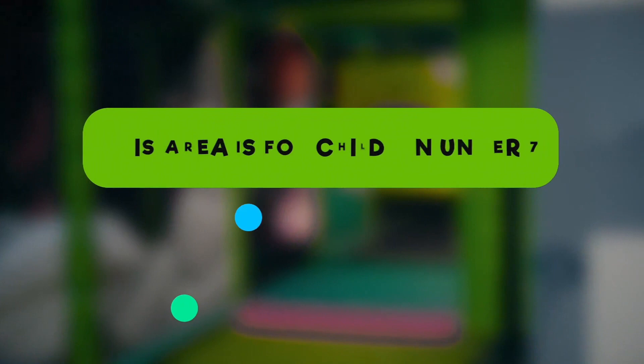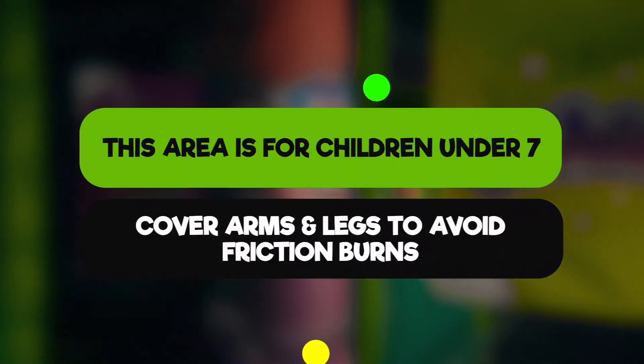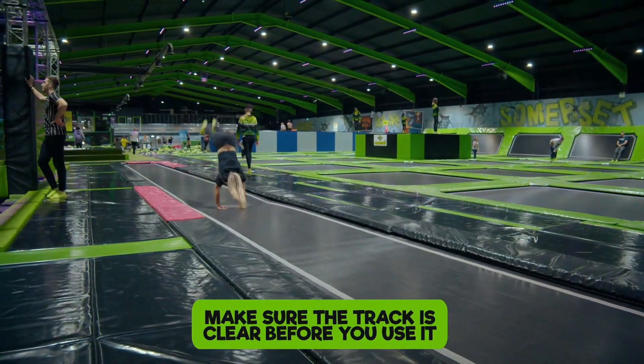In our soft play area, this area is only for children under the age of 7. Cover your arms and legs to avoid friction burns when going down the slide. For our tumble track, no double somersaults, do not run along the track, and make sure the track is clear before you use it.